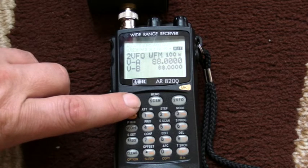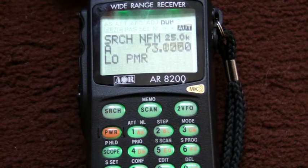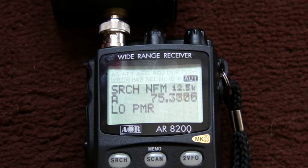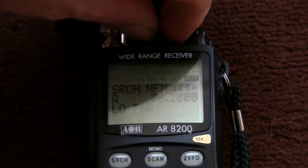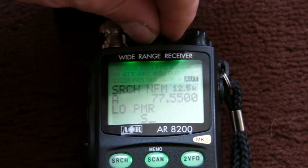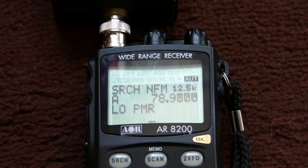If I press search, it goes there — as you can see, that's gone to low PMR and immediately it started scanning the low PMR bands. I'll turn the volume up and squelch. If there's no signal being received, it will automatically just scan through the entire set. It doesn't look like it's going to pick anything up on low PMR, which doesn't surprise me — there's very little activity around here.